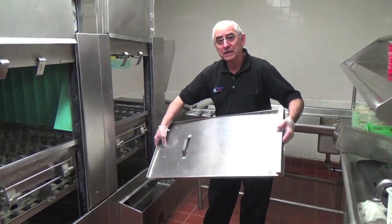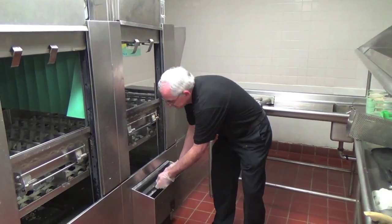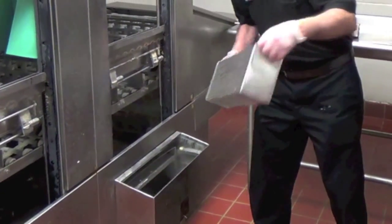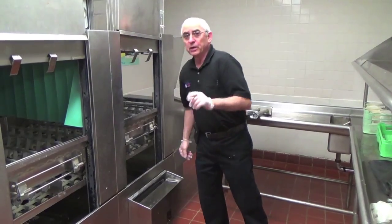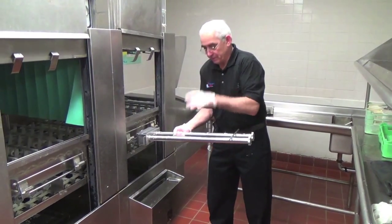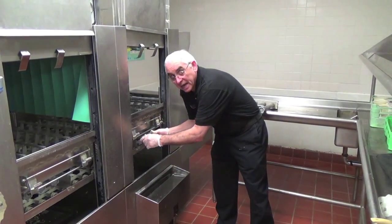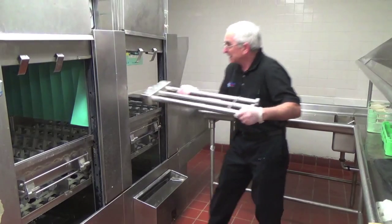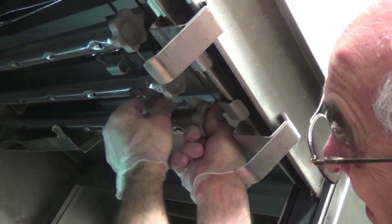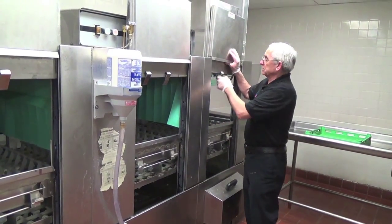Now that we've completely cleaned our scrap baskets, it's time to put the machine back together. The basket gets slid back into place and the small basket gets placed in front of it. Now we put the wash arms back together — the lower wash arm with the jets facing up, perfectly clean, slides back into place and locks with the upper arm. The upper arm has been cleaned and locked into place. Now that we've cleaned out all four tanks of the machine, it's time to close the doors and fill it up.